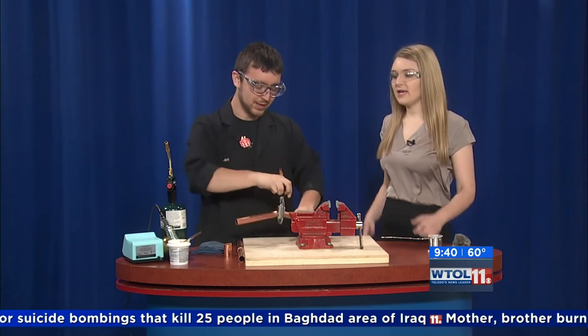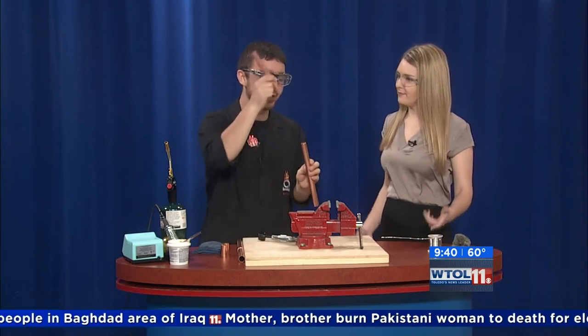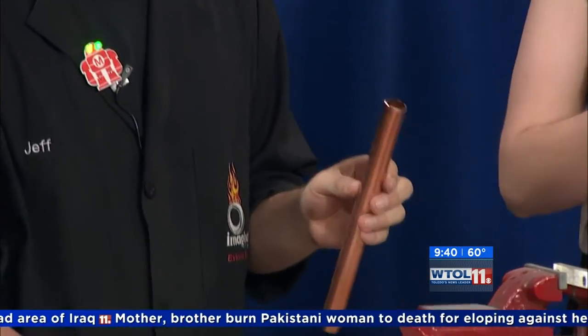So what we're gonna do — we gotta go bigger. We're gonna solder together a pipe. I just cut the pipe and we're gonna solder it back together. We break things and then fix them.